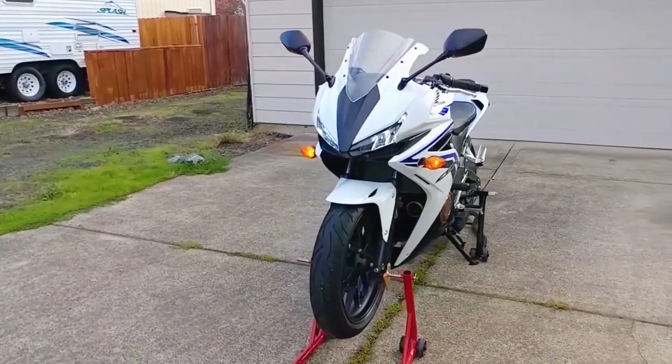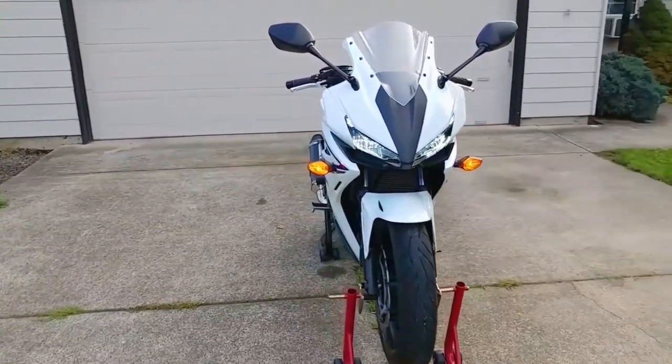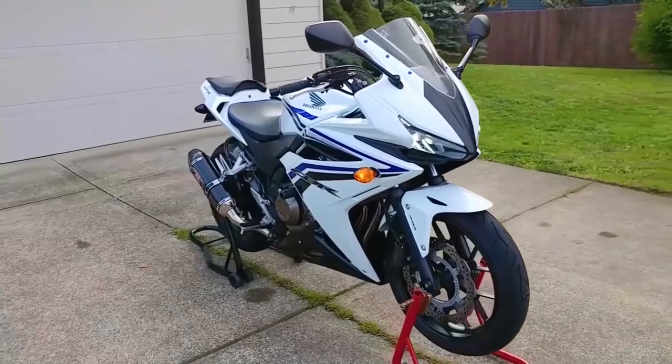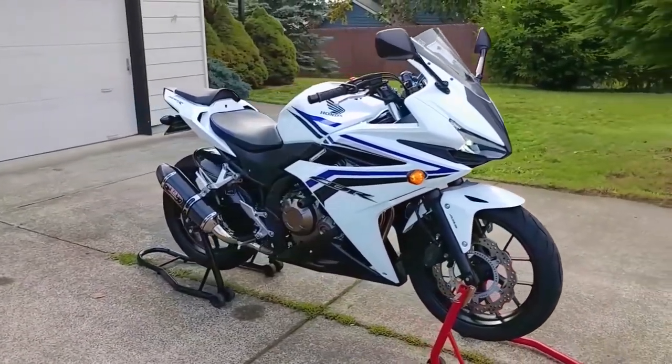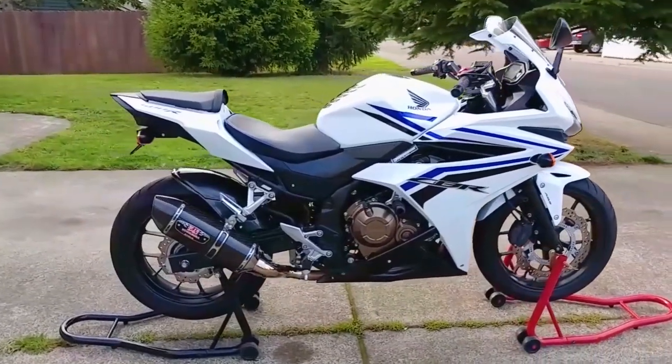Hey everyone, welcome back to Endless Money Pits. This is my 2016 Honda CBR500R, and today I'll show you how to flush the coolant and inspect the cooling system. The flushing procedure is the same for all 500R, 500X, and 500F models made from 2013 to 2018.